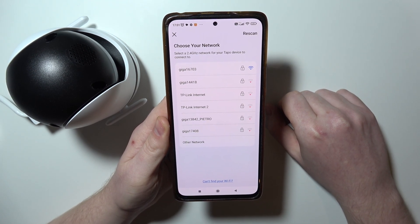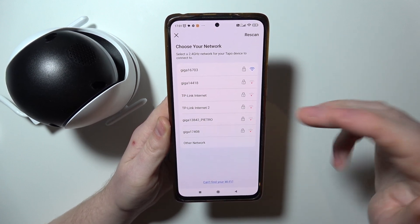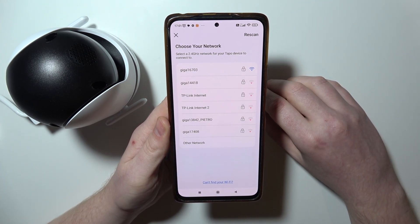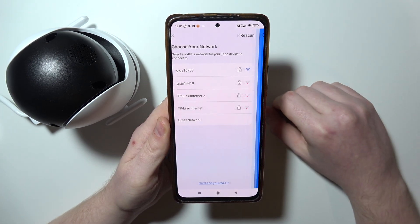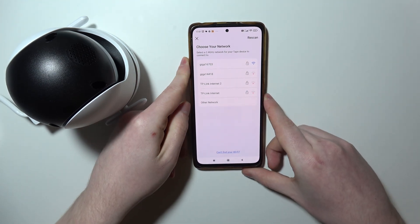The next fix you can try is to make sure that your network you're currently trying to connect with is 2.4G, as 5G networks are not supported by your camera. You can rescan the networks if you haven't found yours, and this is everything that you can try to fix a problem with the Wi-Fi on that camera.